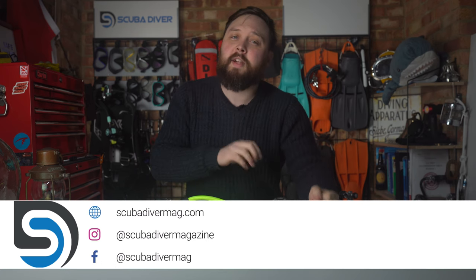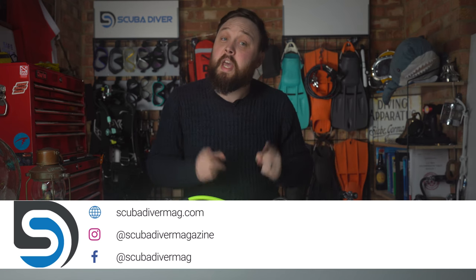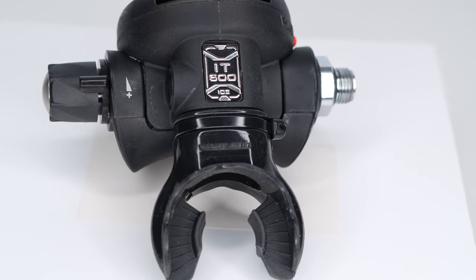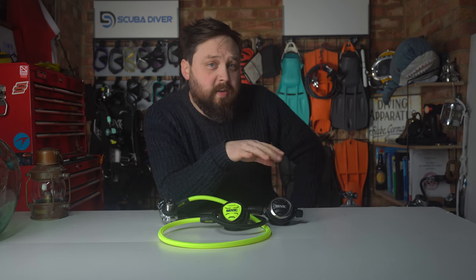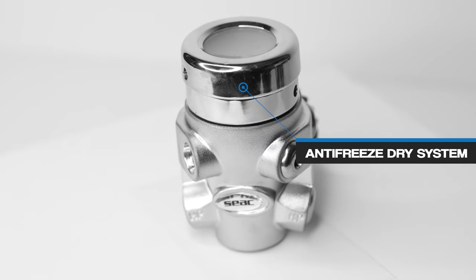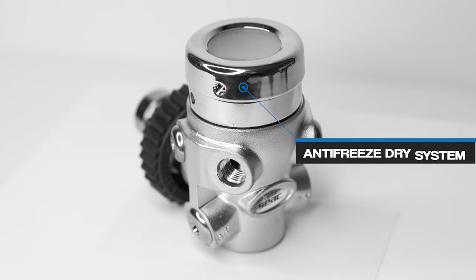Hi, welcome to Scuba Diver Magazine, your favorite place for the latest scuba diving news and gear reviews. Today I'm taking a closer look at the SEAC IT500 Ice regulators. The 'ice' in the name isn't a reference to Vanilla Ice or Val Kilmer's character in Top Gun — it's because the first stage is fitted with an extra environmental seal for better performance in colder waters.